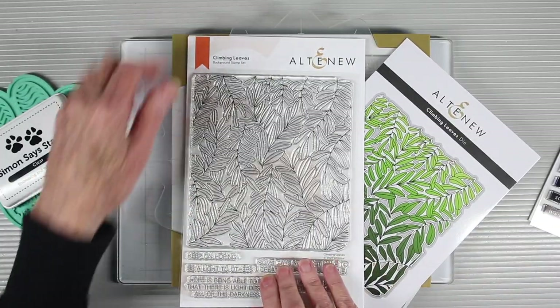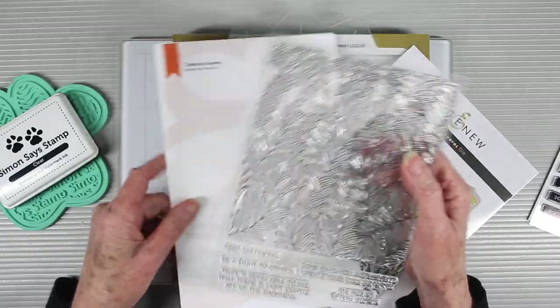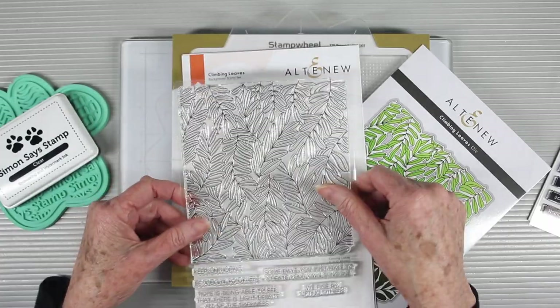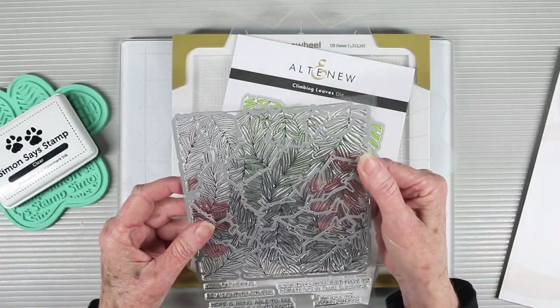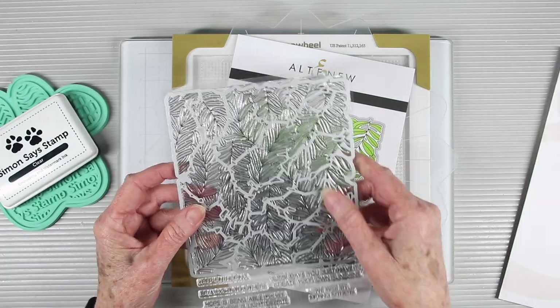Next is the Climbing Leaves stamp set. It's 6x8, and the main feature of the image is 6x6, and then at the bottom it has some messages that you can pair along with it. I'll also be using the Coordinating Climbing Leaves die to cut out some of the areas in between the leaves.